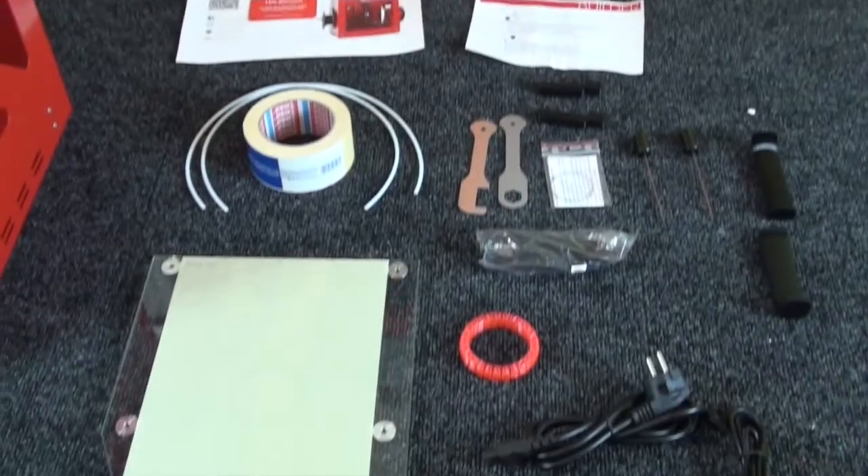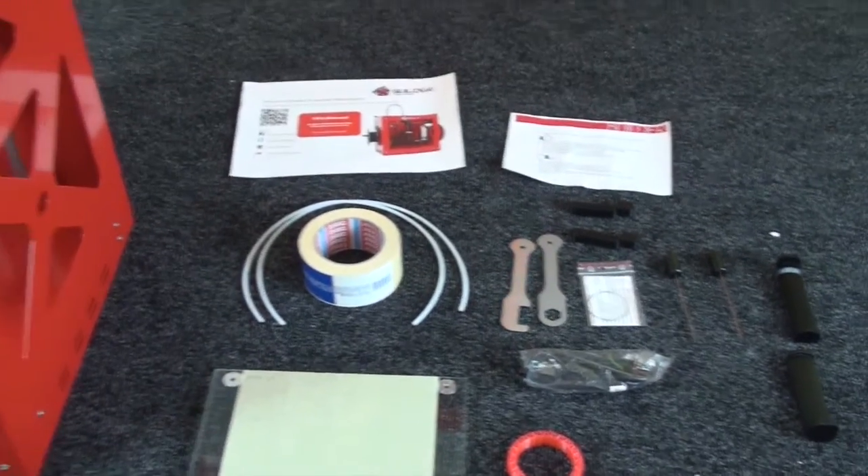In our next video, we'll be showing you how to assemble it and getting it ready for your first print.